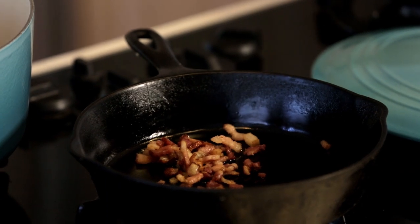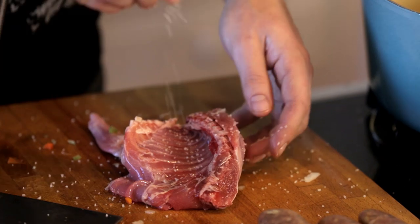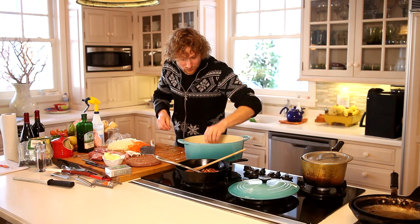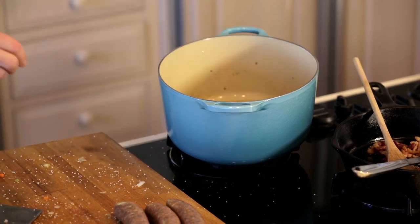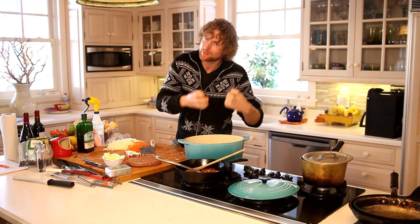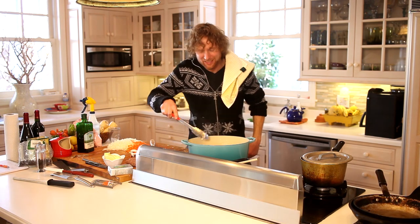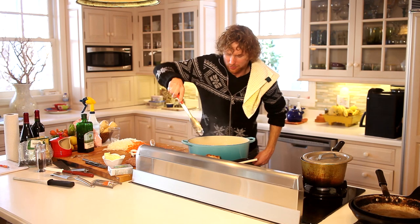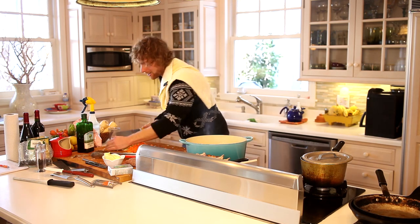Let's start with our rabbit. We're gonna want to brown all this off. Make sure you get a nice brown color — it's gonna be a big part of the flavor. Take these rabbit pieces out once they've got enough color on them.